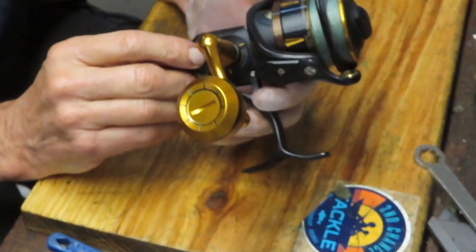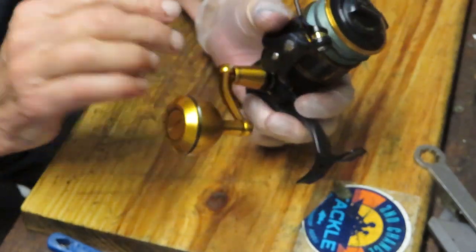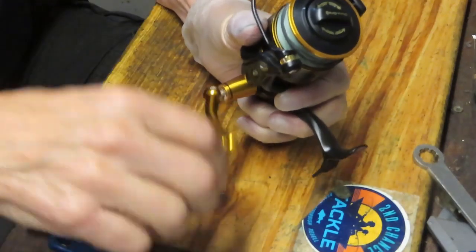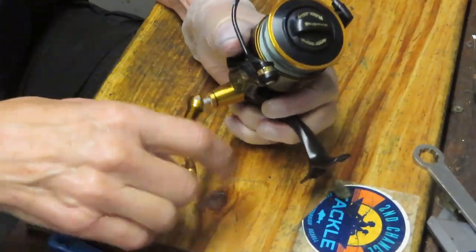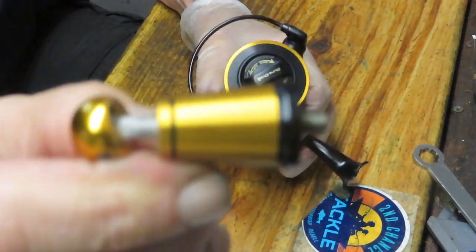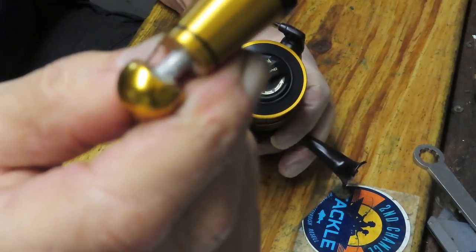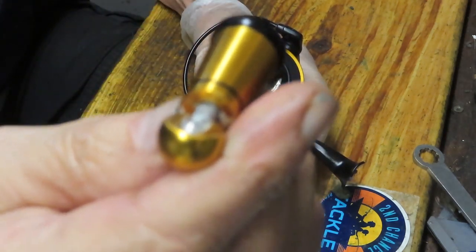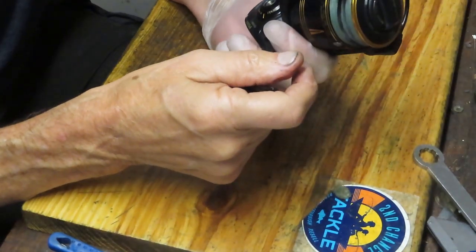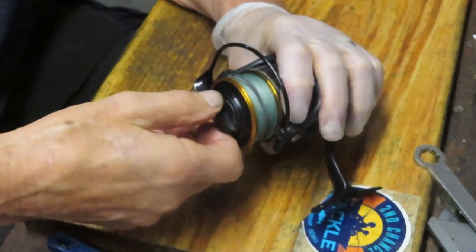It's always fun to explore these and get an understanding of what's going on within the reel. The 4500 Slammer is a nice reel, and I can see right away as I'm taking this off that it's an ocean reel. There's an awful lot of dried salt inside the handle, and if it's inside the handle, it's probably drying out the case as well. So we're going to continue to take these pieces and parts off the exterior.